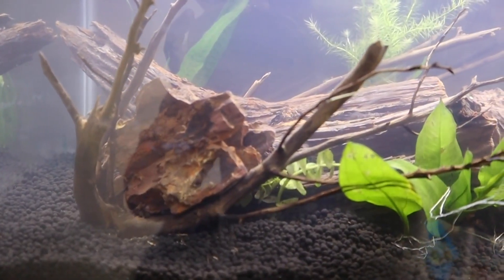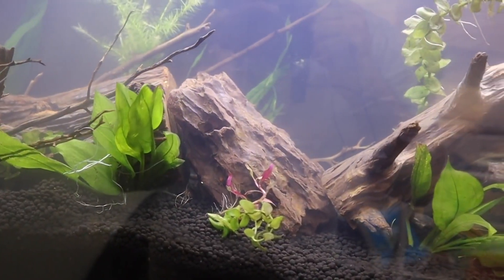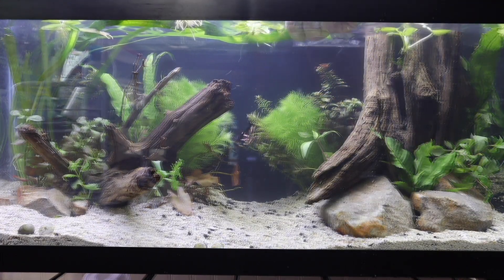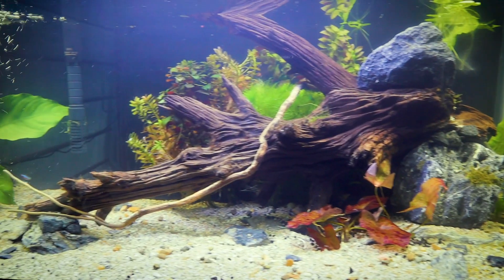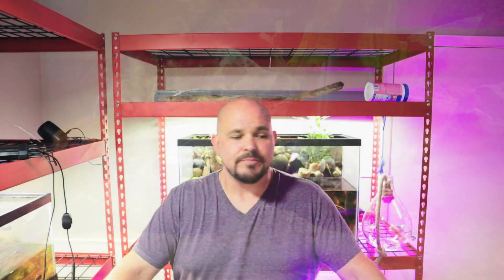I am truly grateful for all of you and all the support you give the channel. We've been getting into terrarium builds. We've spent a lot of time on extreme aquascapes — like this fallen tree tank with a betta, a fully planted aquarium for that same betta, and breeding Apistogramma cacatuoides in a cave setup.